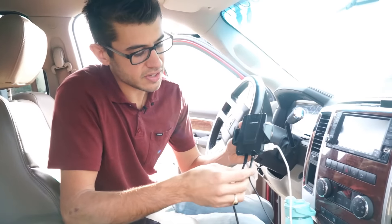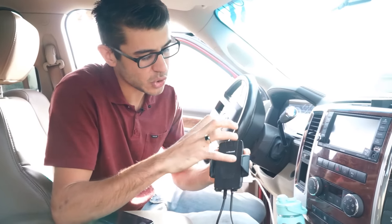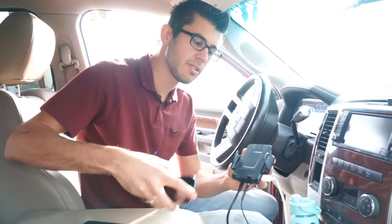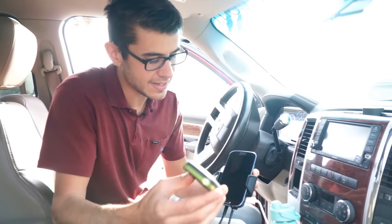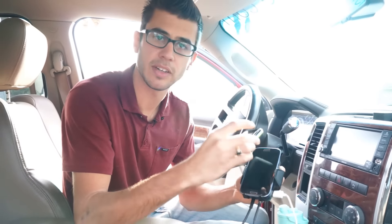The device takes the cellular signal that it gets and amplifies it, then rebroadcasts it in a really short little radius around it. You take your device — like your phone or your internet device — and set them in the cradle. We've actually found that you can put more than one device directly in here, as long as it's within a couple inches of it, and get a boost on more than one device.